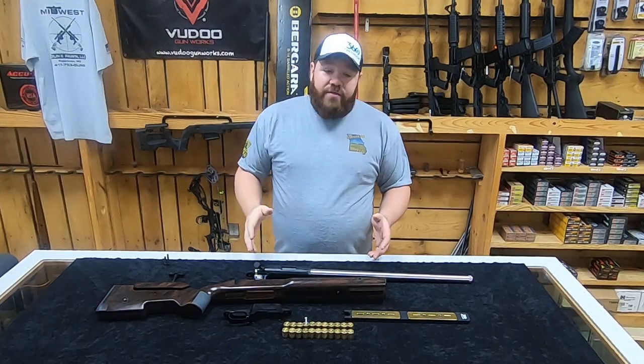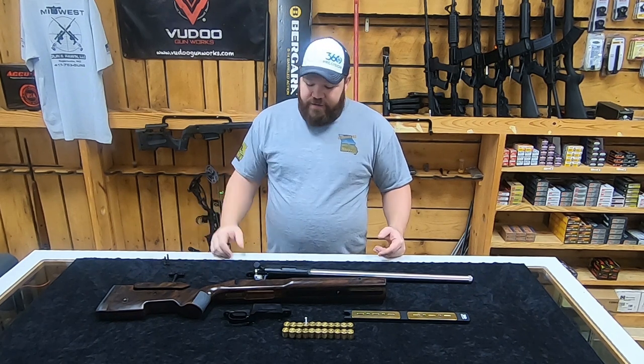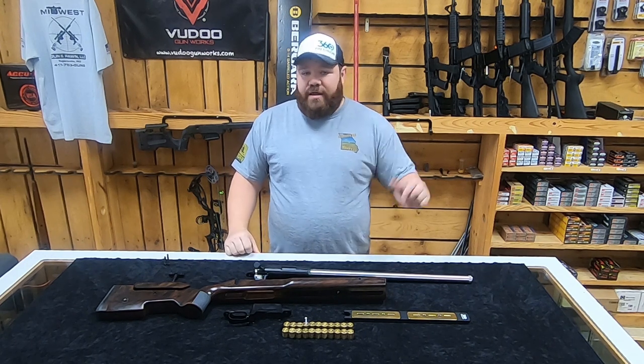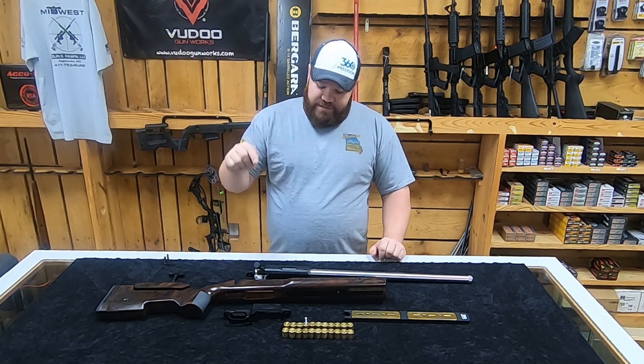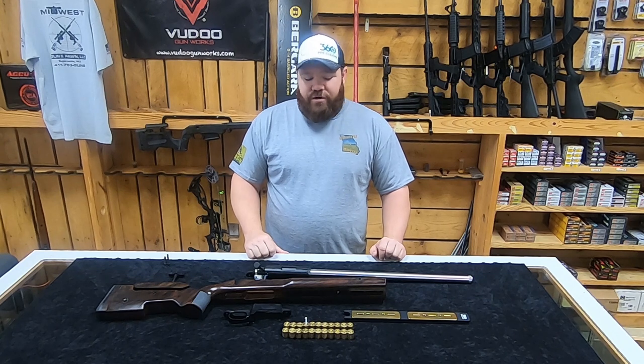So you might be wondering why in the world I took my Voodoo back apart. I already had it in the stock, and we already messed with the bottom metal and the extended latch and all that kind of good stuff. But the truth of it is, that's not the foundation that the Voodoo was in the last time you saw it.